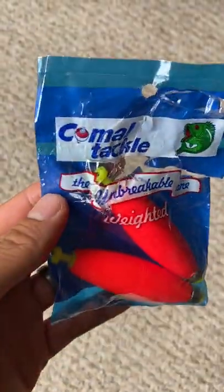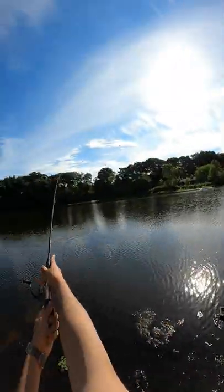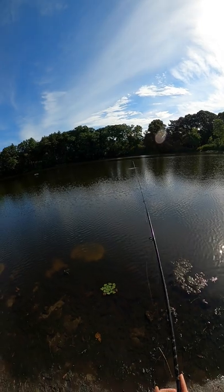Grab a bobber — I like the weighted one so you can cast further. Small circle hook, size 1, works great. Really make sure you use circle hooks, otherwise you'll gut hook the fish and give your kid a traumatic first fishing experience.